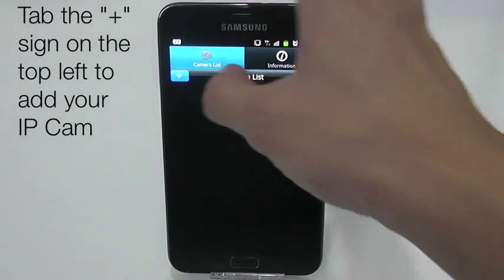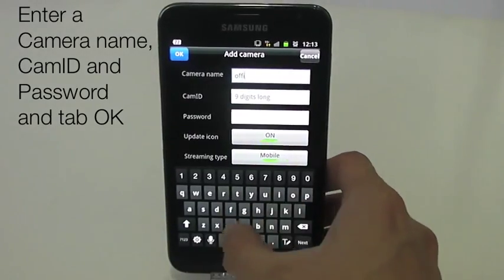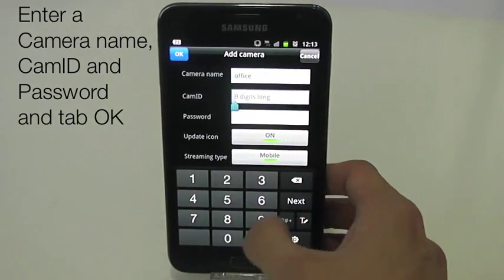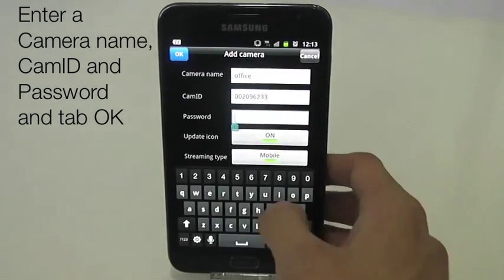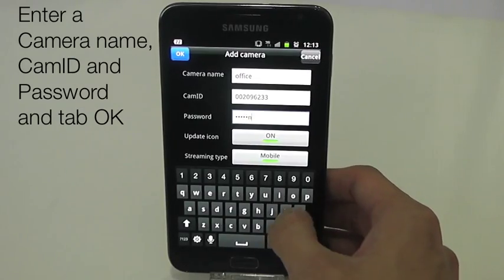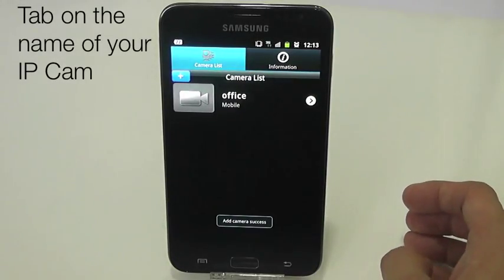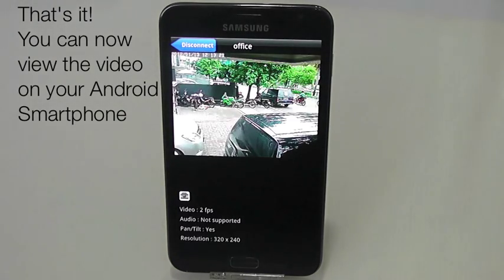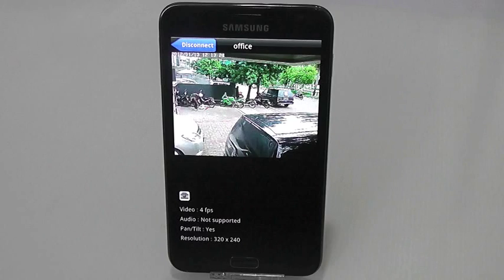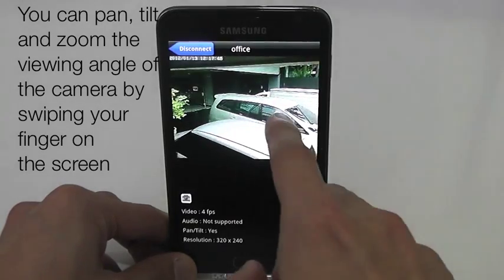Tap the plus sign on the top left to add your IP camera to the camera list. Enter a name for the camera and then your camera ID and password, and tap OK. Tap on the name of your IP camera. That's it — you can now view the video on your Android smartphone. You can pan, tilt and zoom the viewing angle of the camera by swiping your finger on the screen.